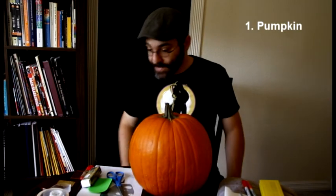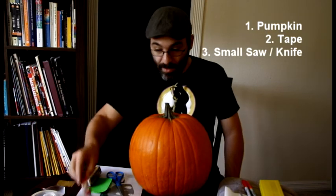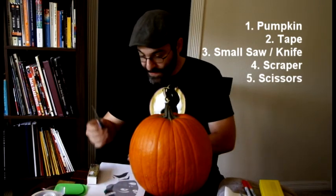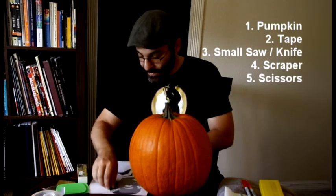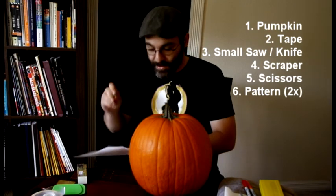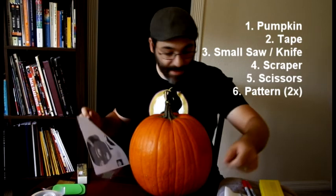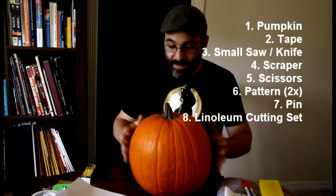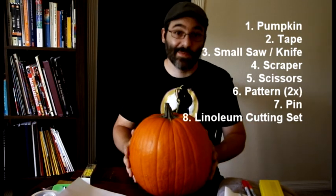The tools that you'll need for this are: you need tape, you need a saw or knife to get the top off, a scraper to get the guts out. You'll need scissors. You'll need the pattern, obviously, printed out. I recommend printing it twice, so once you've punctured a bunch of holes into it and got it off the pumpkin, it may not look too good, so print it twice for reference. You'll need a pin to puncture the holes. You'll need a linoleum cutting set — don't bother buying an expensive wood carving set, that's total overkill for a pumpkin. A linoleum cutting set does the job just fine, and they're like five, maybe seven bucks. If your local craft store doesn't have them, you can get them on Amazon.